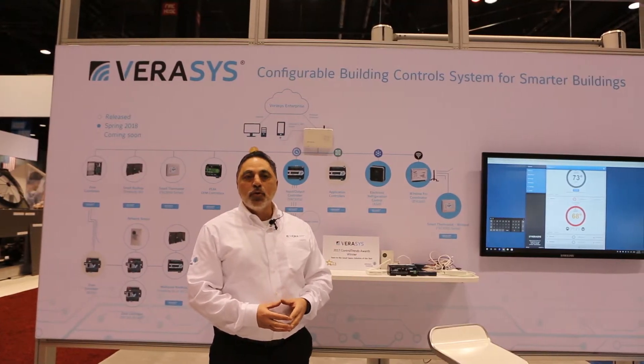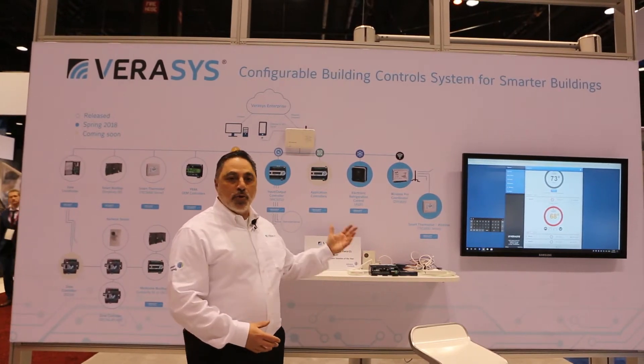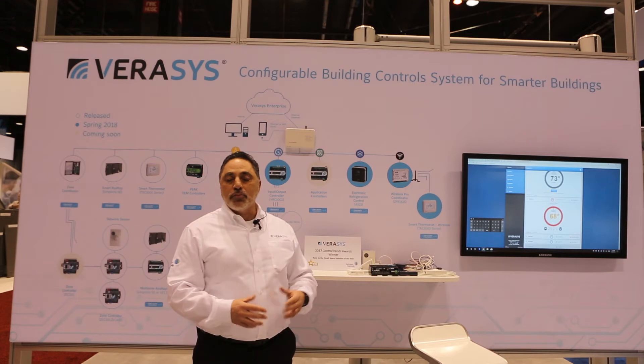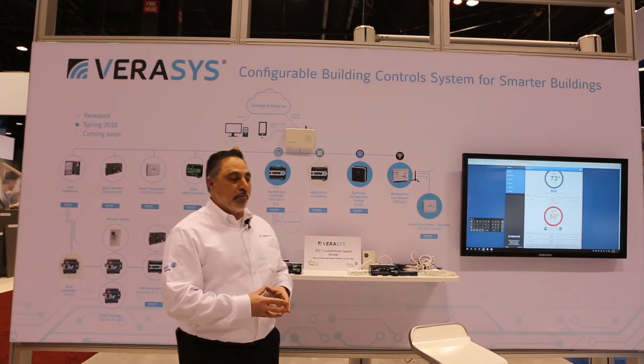I'm here at ASHRAE 2018. Today we're going to be talking about Verisys, one of our new products that we introduced last year at AHR, and we are expanding the product to much richer information from all the new devices that we have from a smart equipment capability.